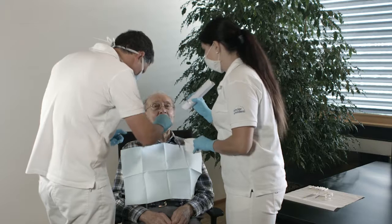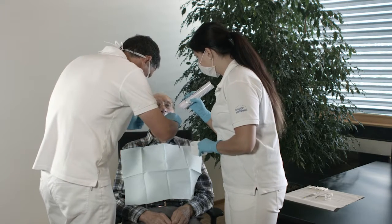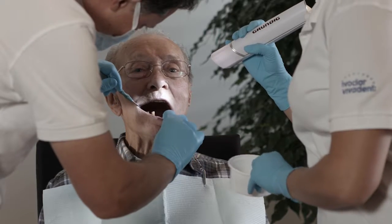Under field conditions — for example, a dental visit at home or in a retirement facility — thorough tooth brushing will be sufficient before the application of the protective varnish Servitec F. In the practice, it is recommended to professionally clean the teeth with Proxit Profipastes.